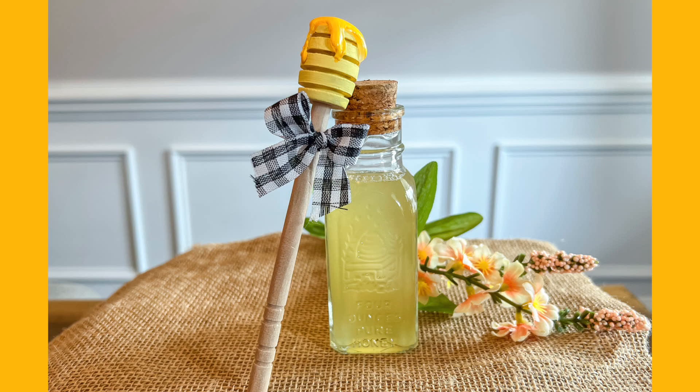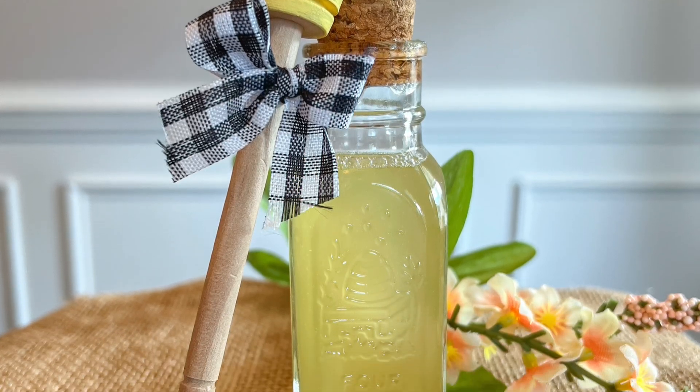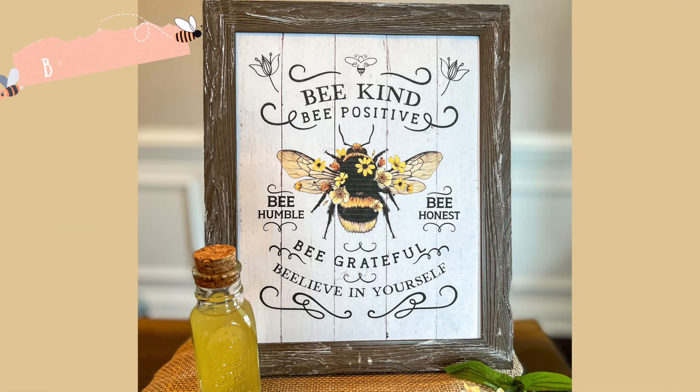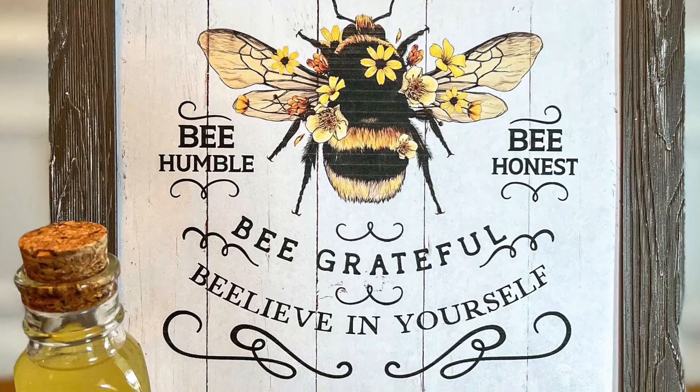As the last embellishment on my honey wand, I added a small gingham bow and used one of the sticky dots from the Dollar Tree's stationery section to adhere it.